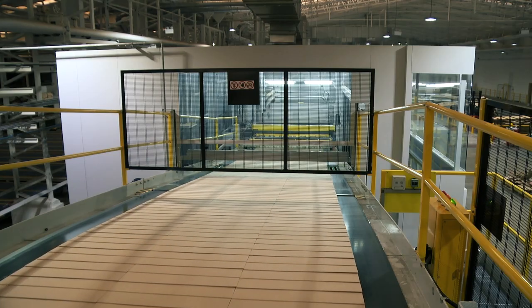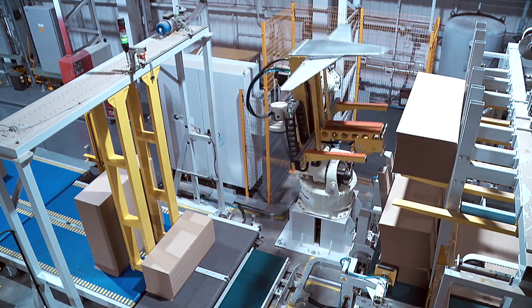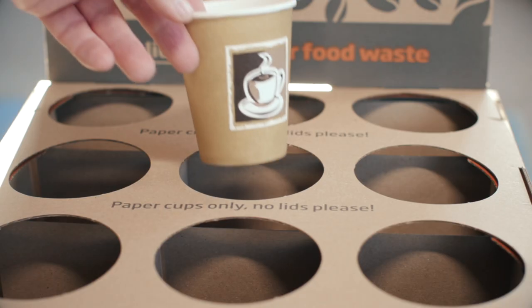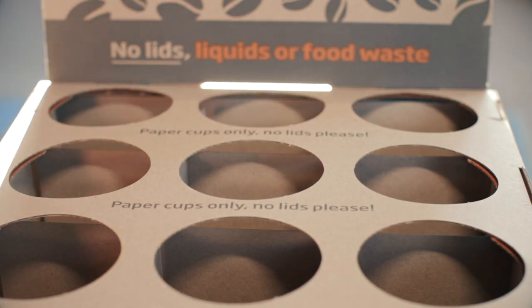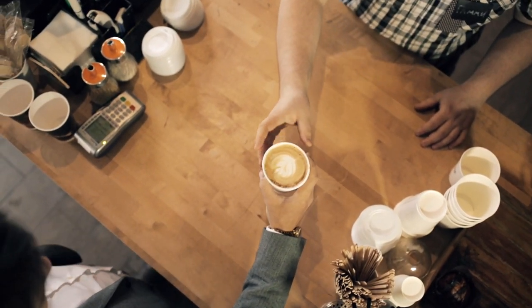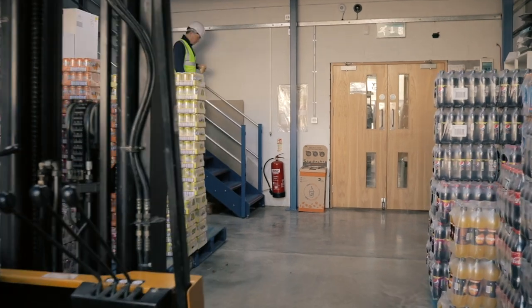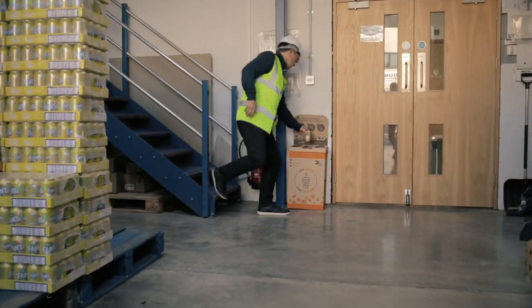DS Smith, the leading supplier of sustainable packaging and recycling solutions, has launched an easy-to-use nationwide coffee cup recycling solution. Whether you're a cafe, retailer, office or factory, our coffee cup drop boxes can help you with your recycling.